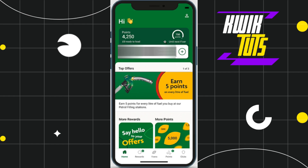First of all, you need to launch your Morrisons More mobile application and then you just have to log in to your account. Once you've successfully logged in, you'll be on the home page.